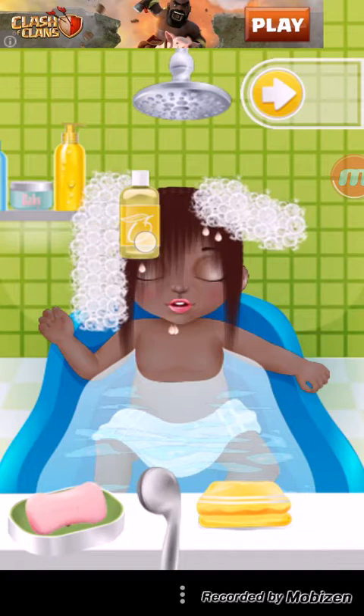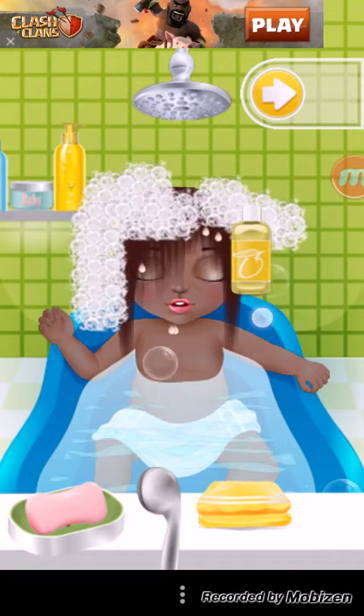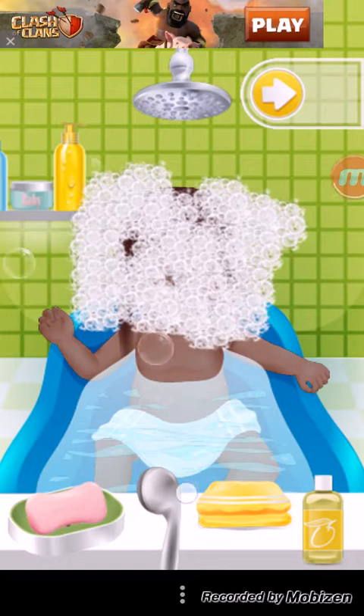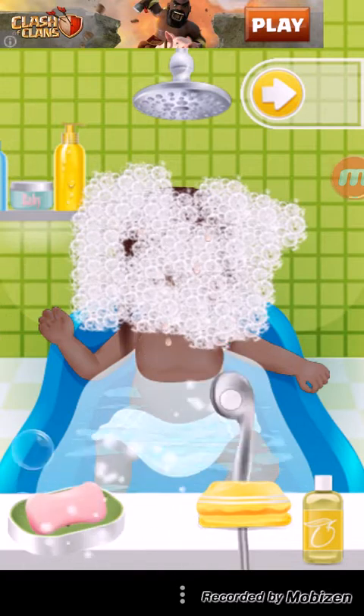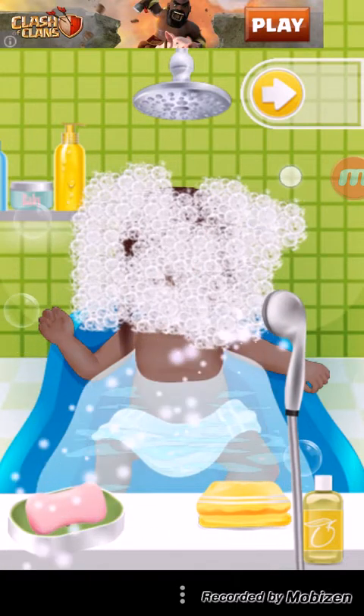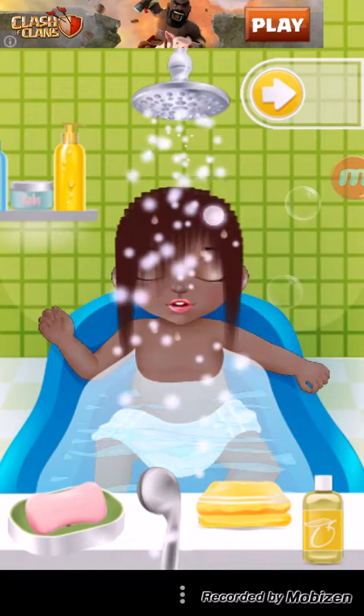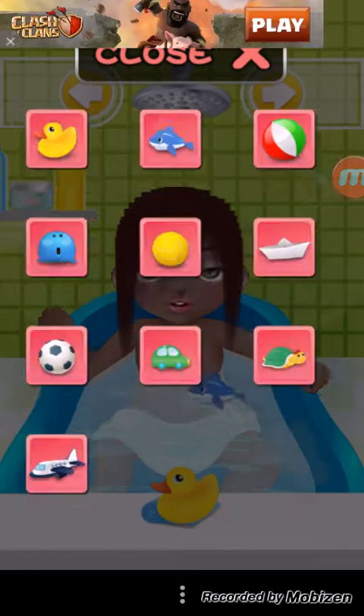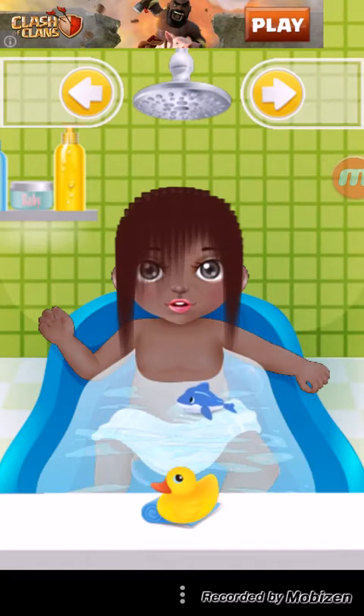Now we're going to do some totally unrealistic hair washing, because you can put the shampoo around his head and on his face. Let's clean your face. Uh-oh, the hose suddenly isn't working on the face. Looks like we'll have to use the shower. And we'll put a shark in your tub, because that's perfectly normal.